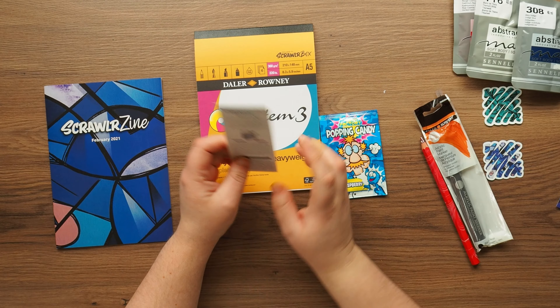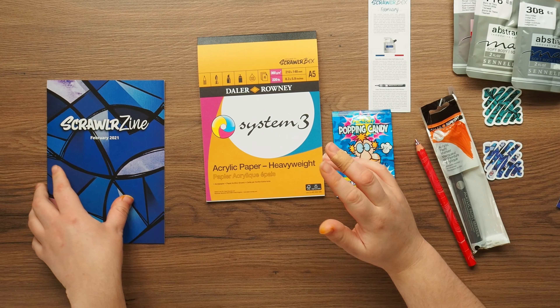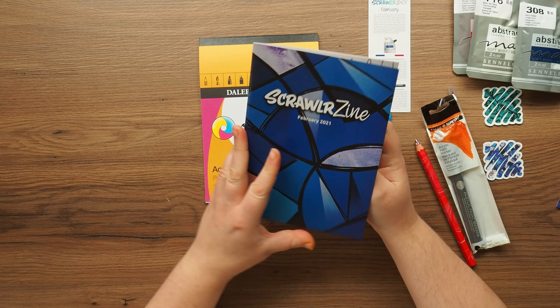I love how the colors are the French flag - Sennelier is French, so that makes sense. Let's have a quick flip through the zine.